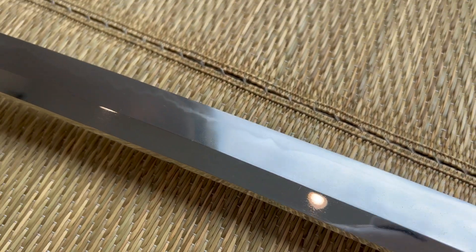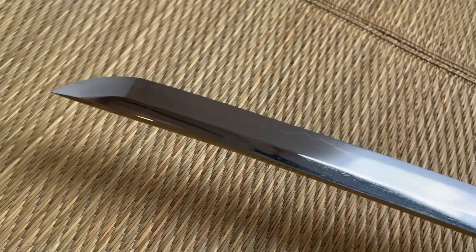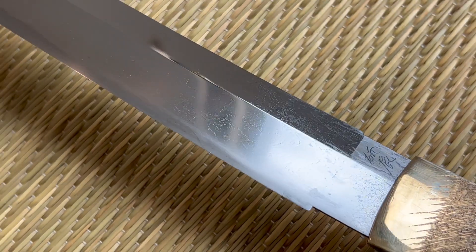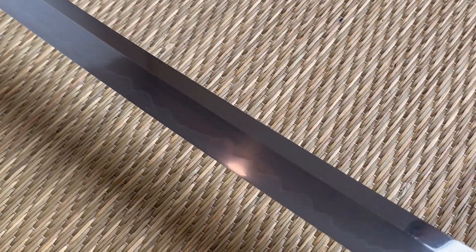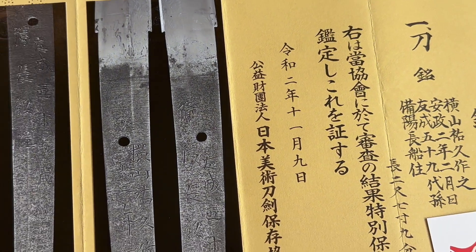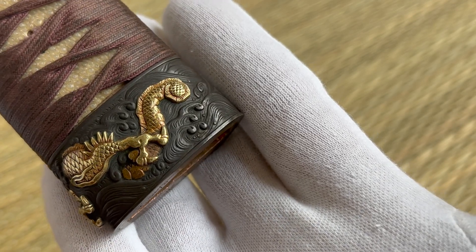Let's just give a quick look at this one more time. There's a nice steel. Sometimes it's a little bit tricky to pick up the Hamon, but there we have it. Nice and healthy long, big sake. Okay, so we'll go off onto the fittings now.